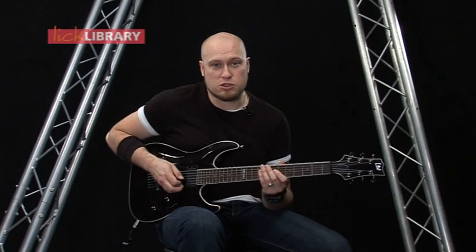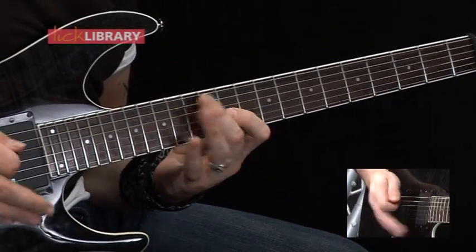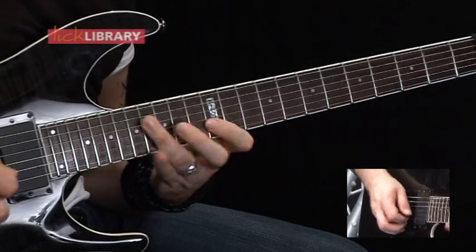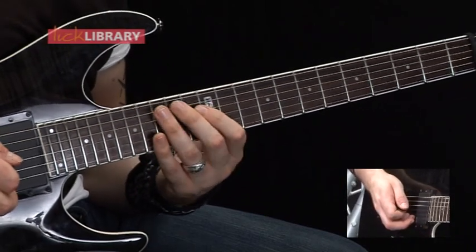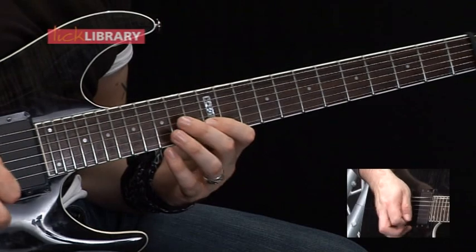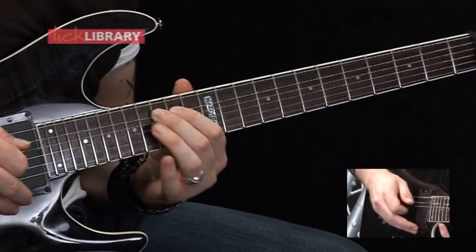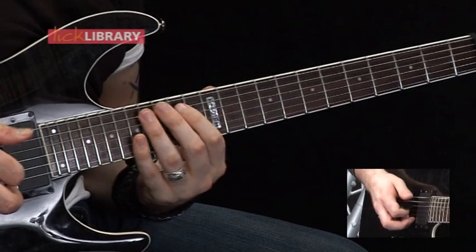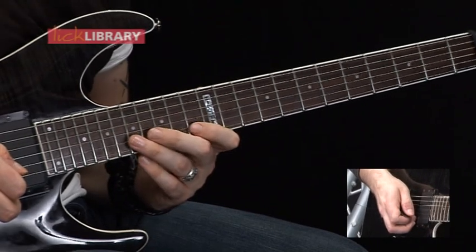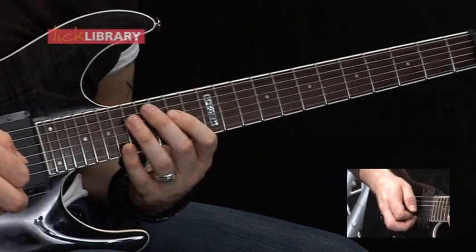Then we're going to repeat the first part again. Then we're going to have another two arpeggios to follow that. The first one is 14 on the A, 12 to 16 on the D. Skip over the G string and play 12, 15 to 12 again on the B string. Come back over the D and play 16, pull off to 12 on the D. Then the second arpeggio is 15 on the A, 14 on the D, 17 on the D. Skip over the G string and play 13 to 17, back to 13 on the B. Come back over the G string and play 17, pull off to 14 on the D.